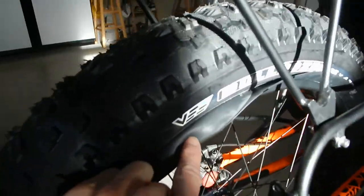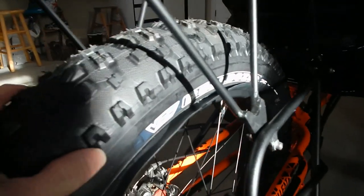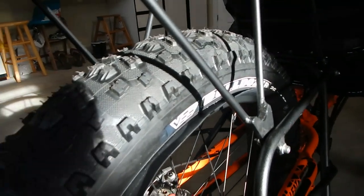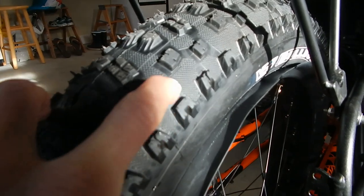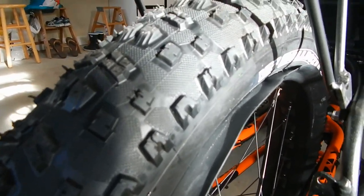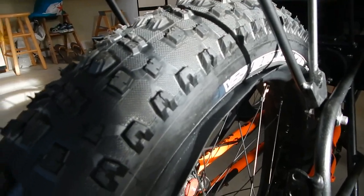On the rear here I have the VEE Tire Company tire called the Bulldozer — 26 by 4.7-inch tire. The ones on the front are 26 by 4-inch tires. Very nice tire with little traction areas between the knobs. I haven't actually taken it off-road yet because I've been involved in another project, but I hope to have it tested in the near future.